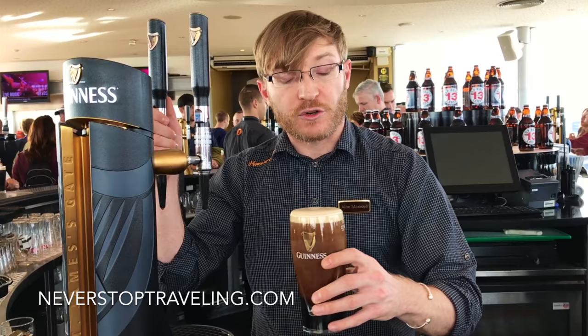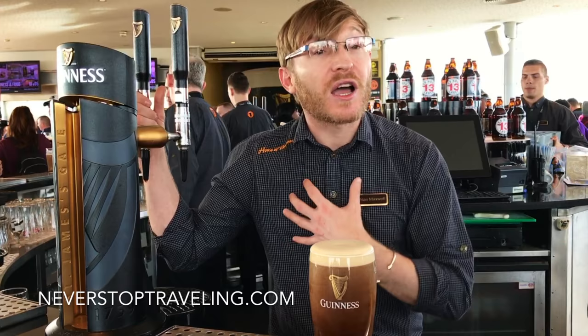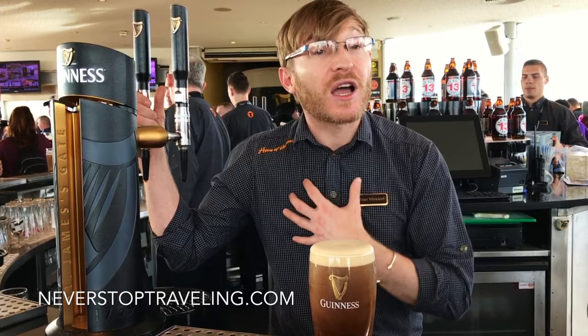We serve it with the logo facing forward — that's to brainwash you into drinking Guinness forever — and that should be the perfect pint. From when I start to pour to when I serve it to you should take 119.5 seconds.